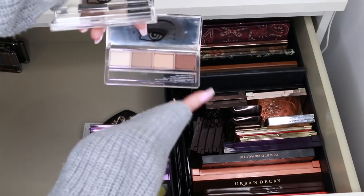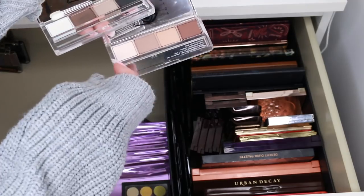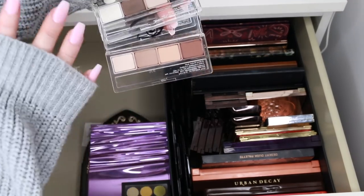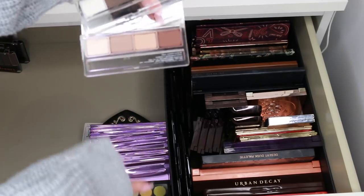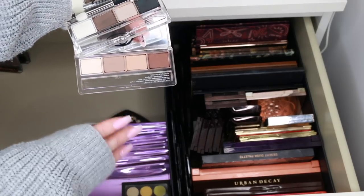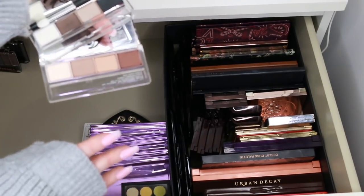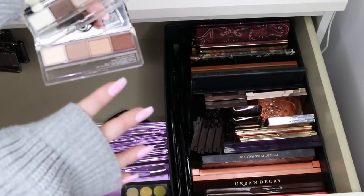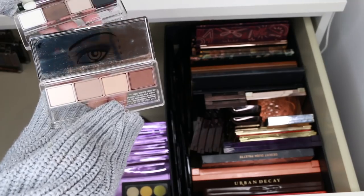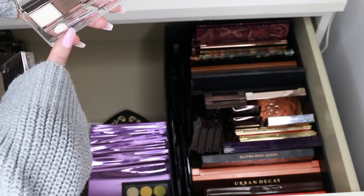These are my two Clinique palettes — Teddy Bear and Jenna's Essentials. I really like both of them. When you need a capsule makeup bag and just need a couple of eyeshadows for your handbag, these are so good for throwing a quick eye together. I think I did makeup tutorials on both. I'm definitely going to keep both.